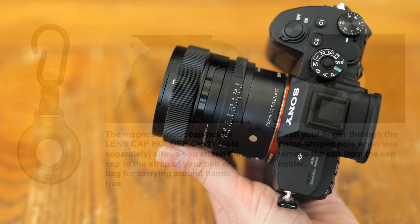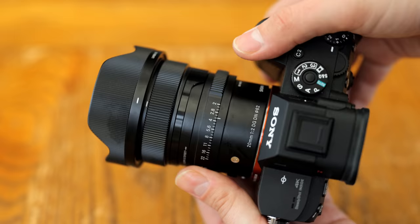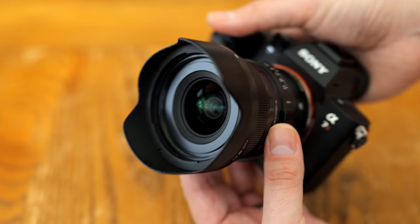The lens also comes with a very high quality and perfectly machined metallic lens hood. Its filter thread size is 62mm wide, and it does not have image stabilisation. Overall, as I've said before, this line of Sigma lenses possibly has some of the highest build quality of any autofocus lens I have yet tested.